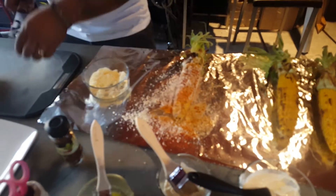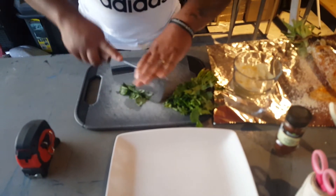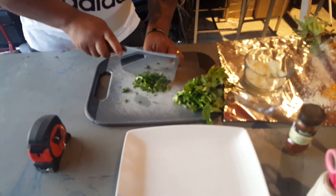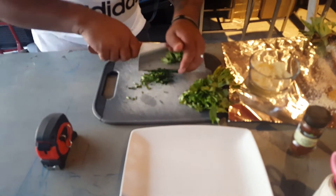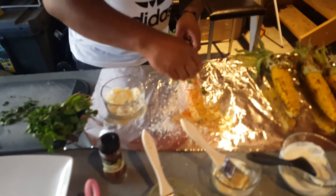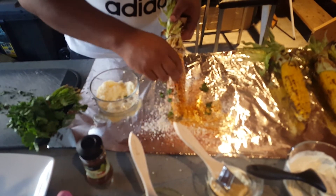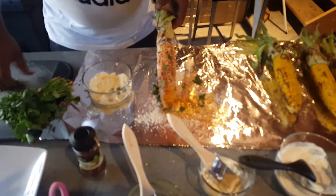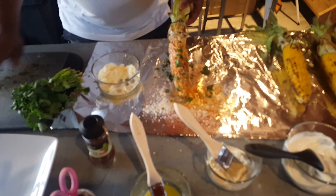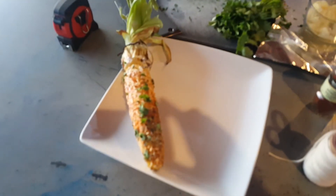The final touch on this one — we're going to chop some cilantro. This is just going to give it a nice final touch; just sprinkle that on. If you don't like cilantro, you can use dill, parsley, or just don't put it on at all — I think it just helps with the presentation. So that's the first one, ready to be served.